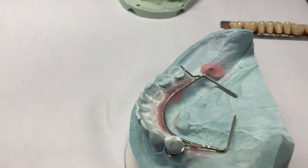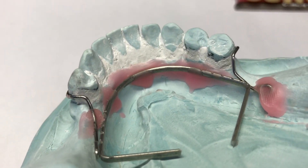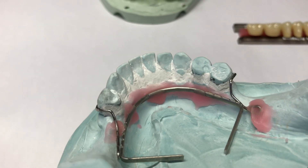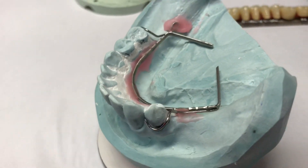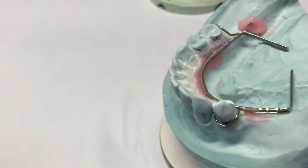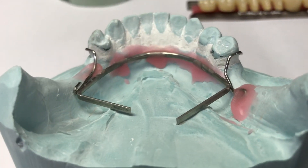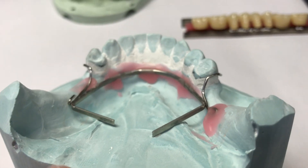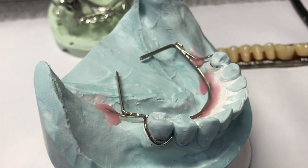I've blocked out the undercuts with plaster. Everything below the survey line is blocked out so no acrylic can go in those areas, which means the partial goes on and off without a lot of adjusting or arbitrary grinding. I also blocked a little bit around the gingival margins of the anteriors where there was root recession, so the acrylic won't dig into those areas. I surveyed it and bent the clasps. The clasp tip sits in the undercut the proper amount and comes around the distal at the survey line. I bent the strength bar — that's 13-gauge half-round stainless steel wire — which will get embedded in the acrylic. The wire clasps are 18-gauge round wire, so they're flexible in all directions, whereas the strength bar is not.